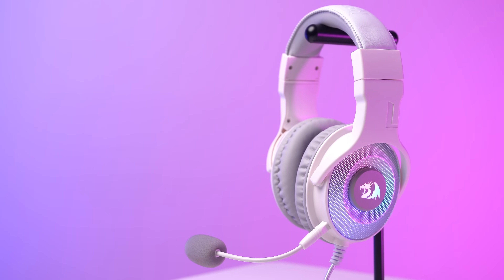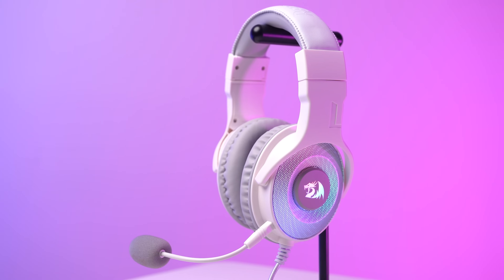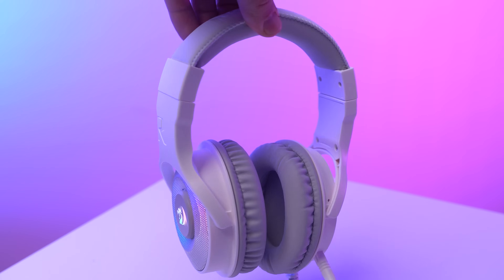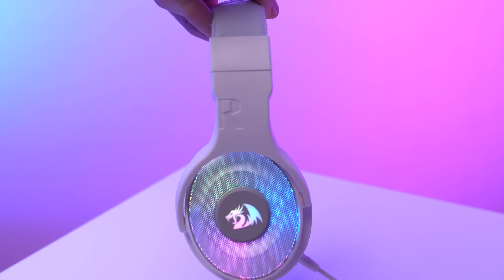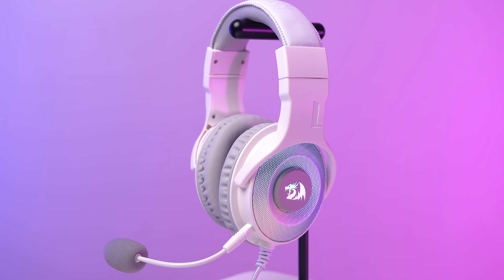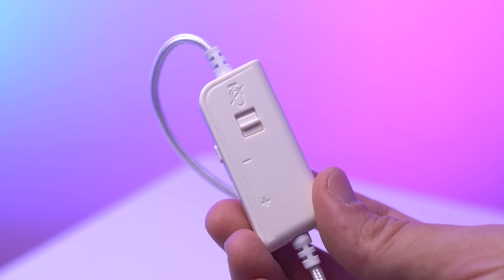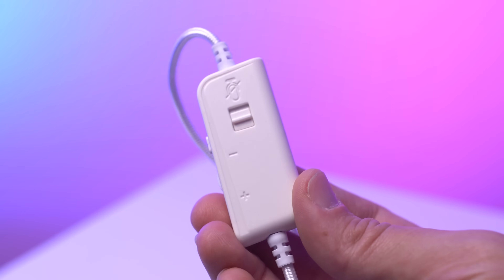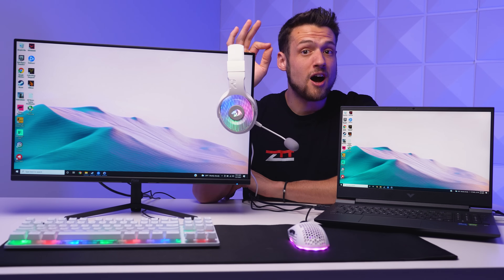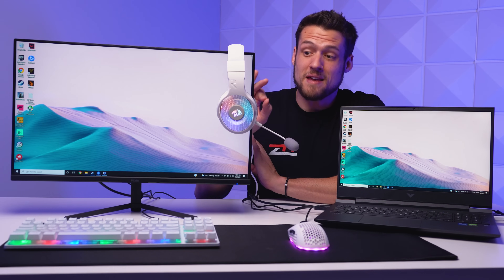Moving on, we get to the headset, and this is easily one of the best value plays in this entire lineup. This is the Red Dragon H350 Pandora, and it's a super solid option for around $30. I actually reviewed this in a previous setup guide video, and I didn't realize how solid and clear the microphone quality was until I got the video back from my editor — it's fantastic for the price. You can actually use it exclusively for live streaming and not just for comms with your teammates. That mic is also detachable, and although the RGB on the headset isn't controllable, it still looks pretty clean for this price range. It does come with an inline remote for volume and microphone muting. There's definitely not a ton of options out there for white budget gaming headsets, but I'm pretty confident this is one of the best, if not the best option out there right now.